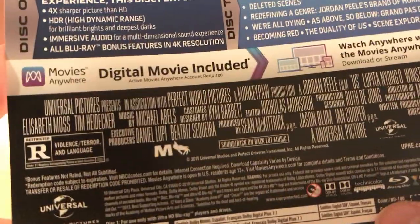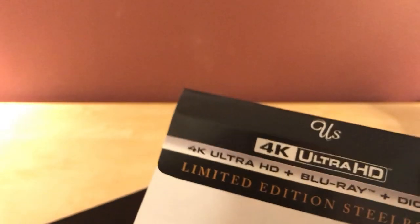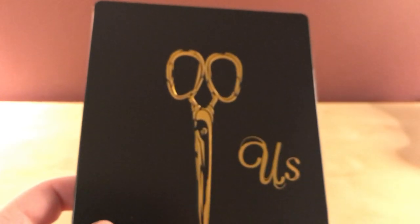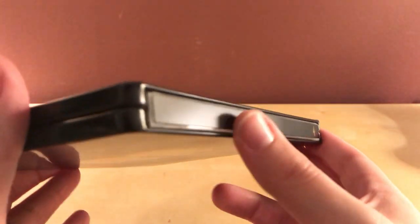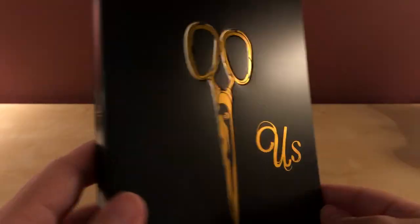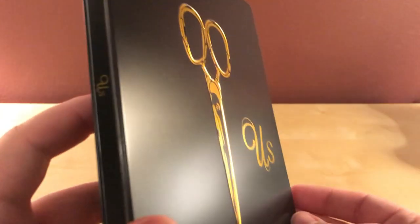It's Blumhouse too — I don't know, who cares. It looks pretty cool. I wasn't necessarily going to see it in the theater or anything but I thought it looked neat. I like the image of the scissors and the duality of the two faces on the back — it's a very cool, iconic look. Just 'Us' on the spine, which is cool. Like I said, it's got a glossy shine but it's not actually glossy.